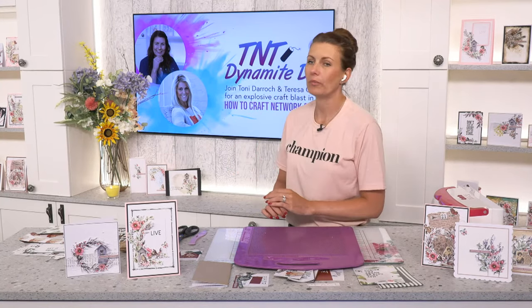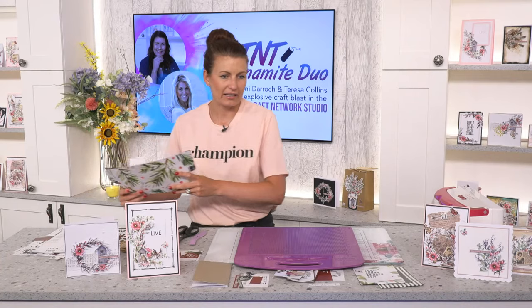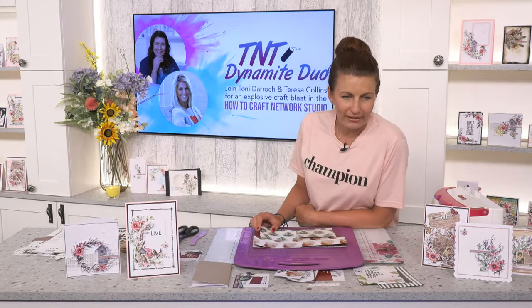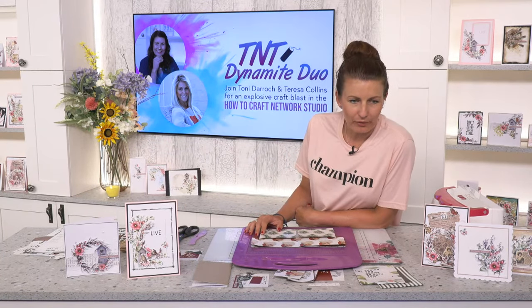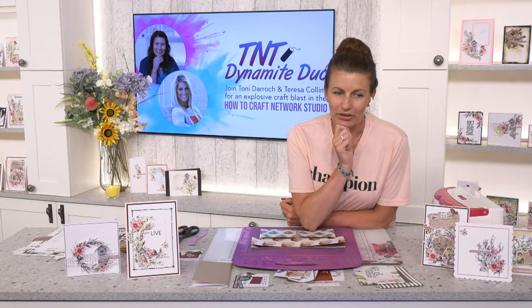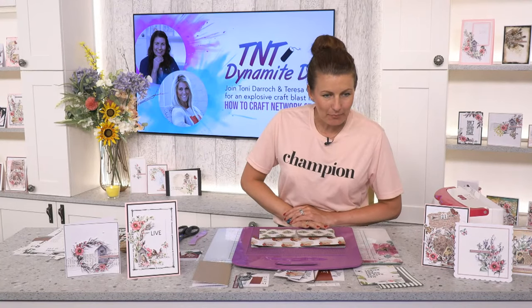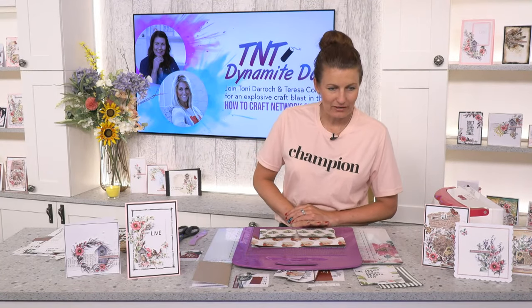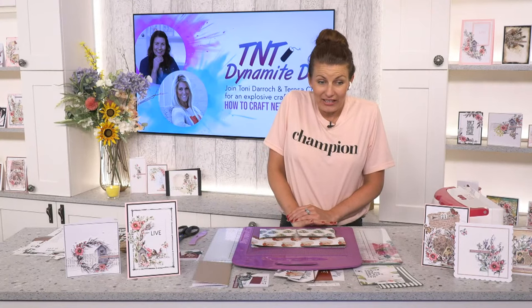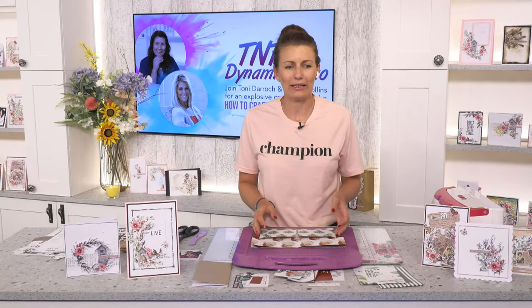While we just get ready for Teresa, we've got so many people on from the USA — fans of Teresa already. Laurie, Angie, Florence — lots of you with really posh names! We'll just give it a second before we get started.